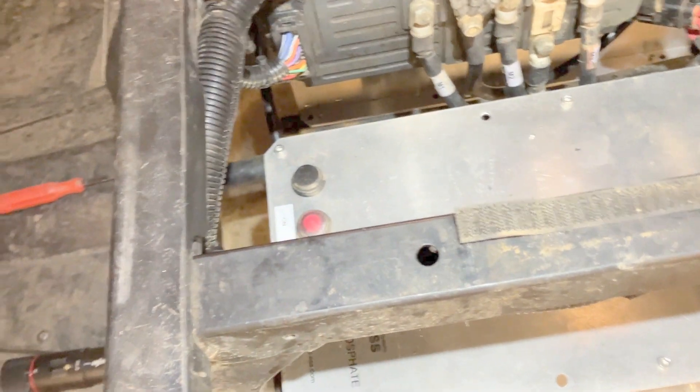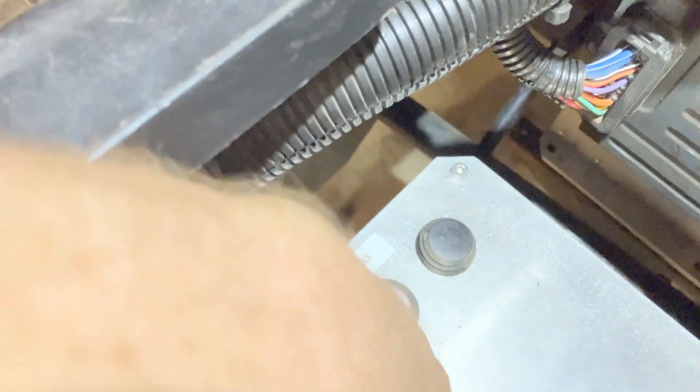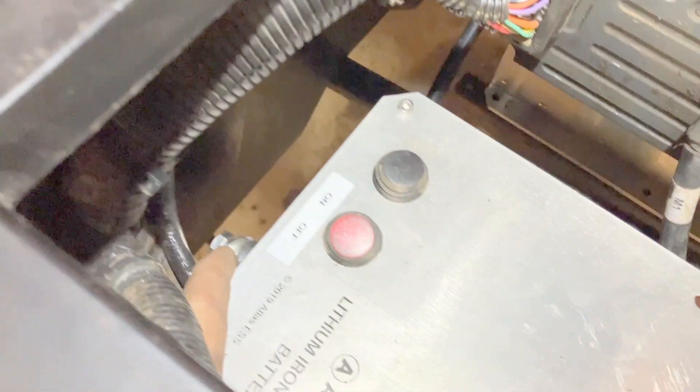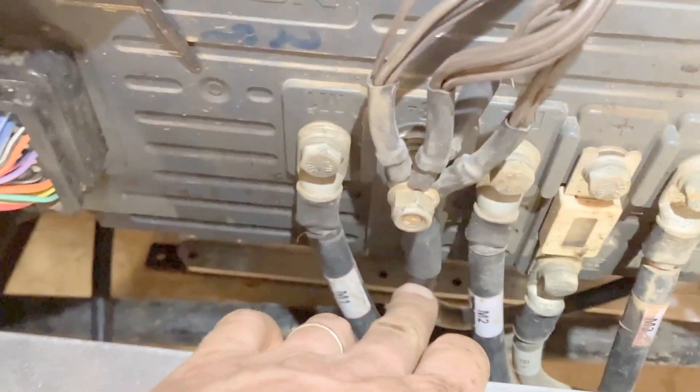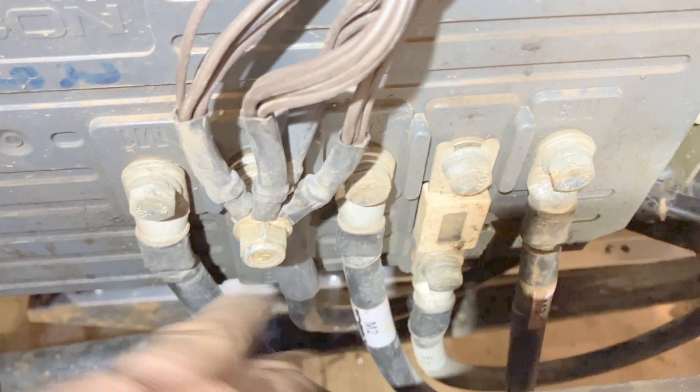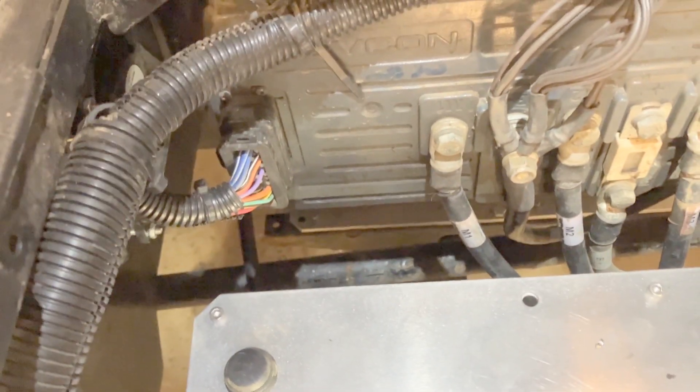The front half is now wired up — this is a parallel 48V configuration. Atlas also sells 24V versions. One connector goes through the shunt and then comes up to the B-negative ground, and then there's a second cable that goes over to the other battery. That's all wired up — I'll put the boot on and then we'll do the backside.